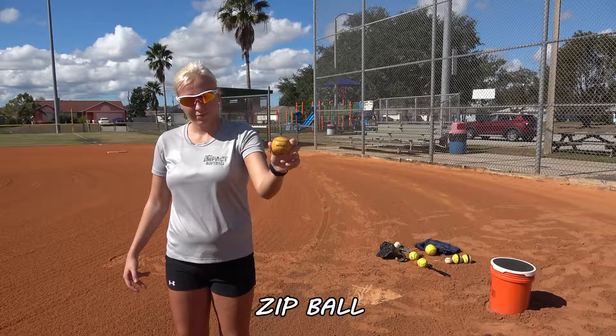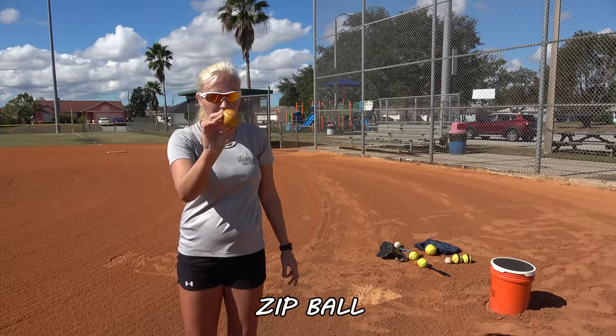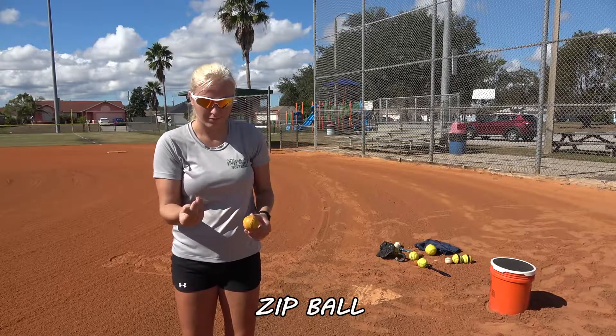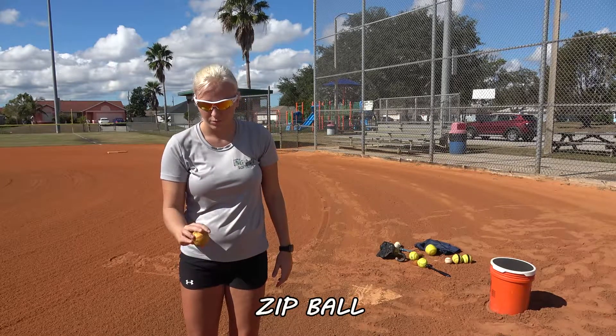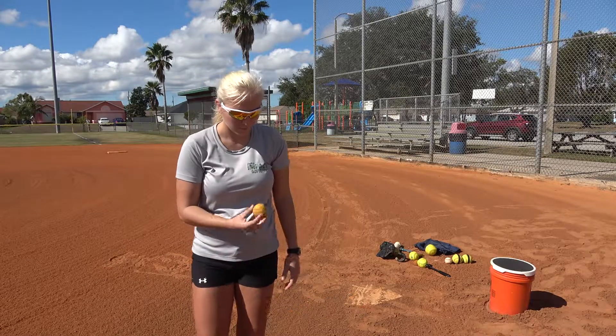This is our little zip ball. Again, we have all this stuff listed on the website. It's a tiny little ball to work on our fingertips so that we get to feel the ball spinning in our fingertips, and you can practice spinning the ball to yourself.